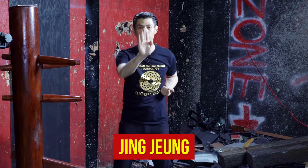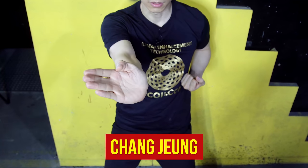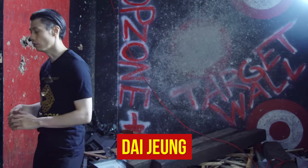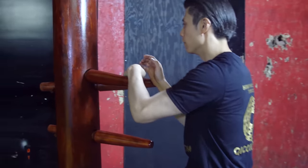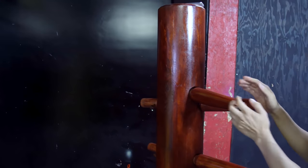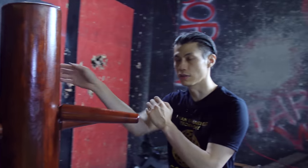Next we'll talk about the three types of palms. There is the Jing Zheung, which means the straight palm. There is the Chang Zheung, which is the diagonal palm. And then the Dai Zheung, which means the low palm. In the form, we have the Gao Sao and then the low palm, the Gao Sao and the straight palm, and then attacking with the Chang Zheung.